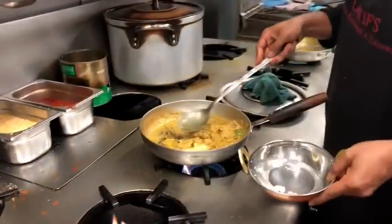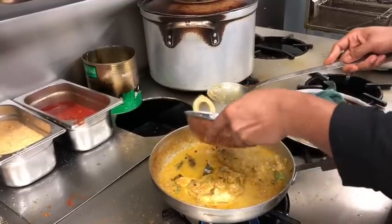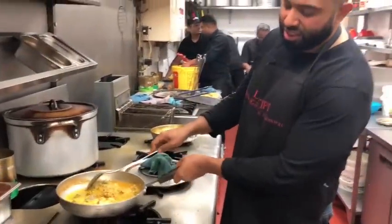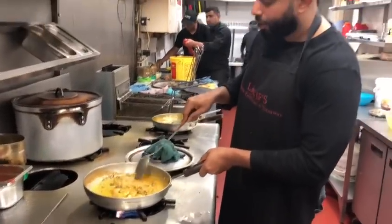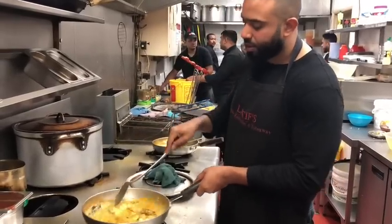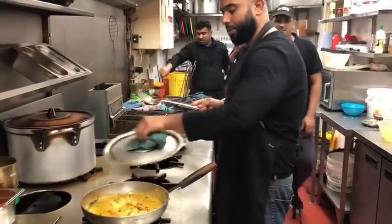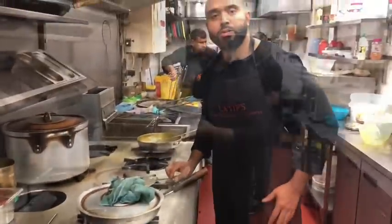There wasn't much water released from the chicken, so I'm adding a bit of water and putting it on a high flame for a further five minutes. As you can see, it's on very low flame right now. I've turned the breast upside down and the other way around. I'll do the same with the leg. Five minutes and we'll see how that goes.